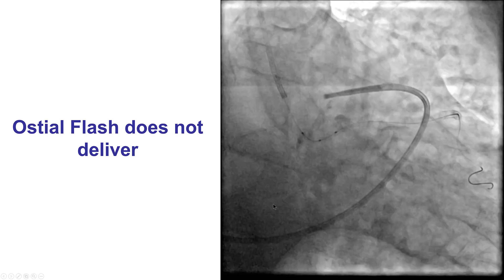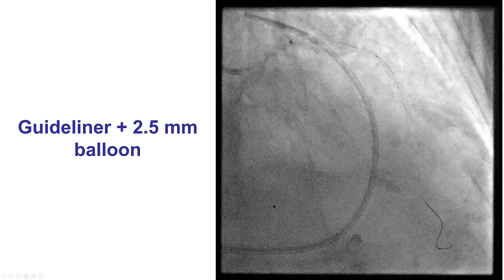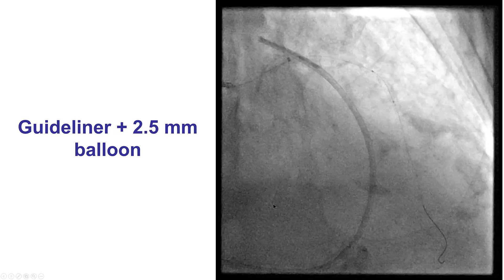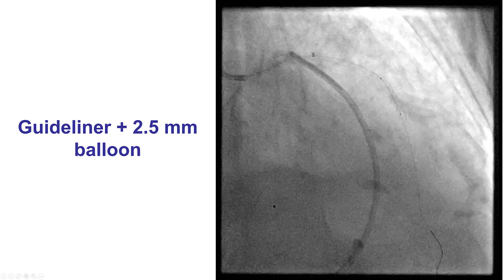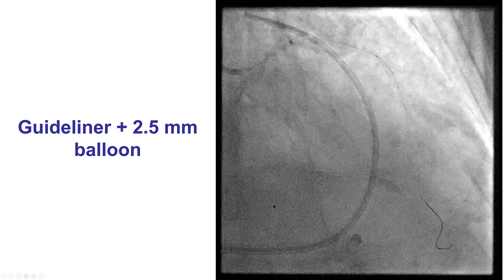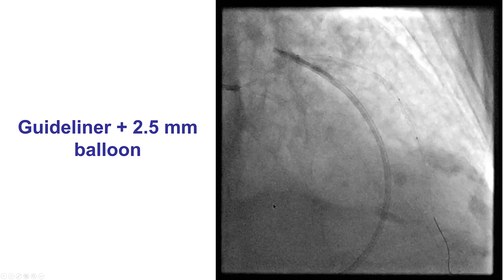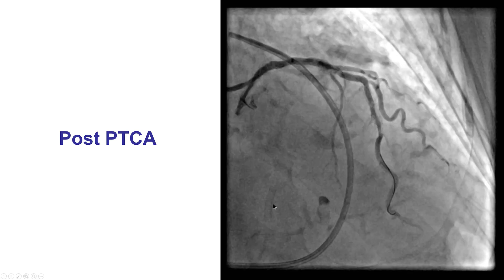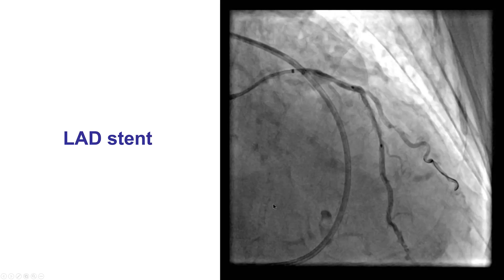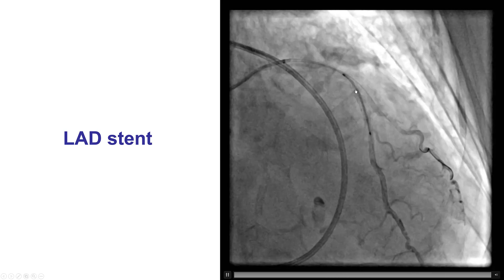We then tried to perform osteoflare balloon inflation, but we could not deliver the balloon all the way into the stent. The patient was now stabilized, but we still had to treat the mid-LAD lesion. We performed assessment of the diagonal, which was not significant, and then used a guide extension to advance a balloon to the mid-LAD. We performed balloon angioplasty and then placed a stent, jailing the second diagonal branch.